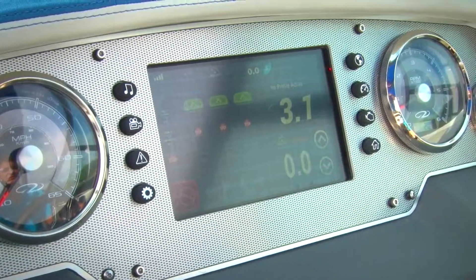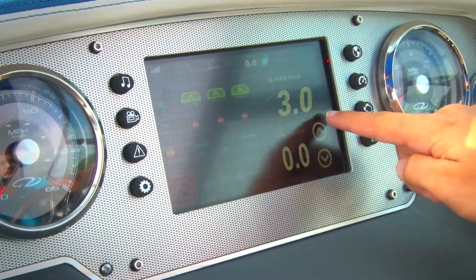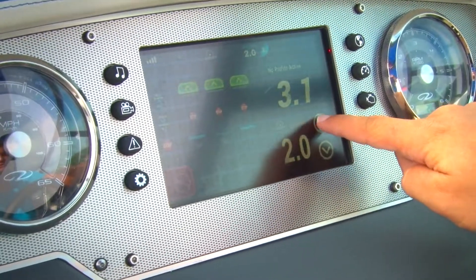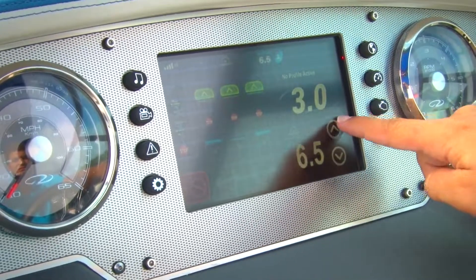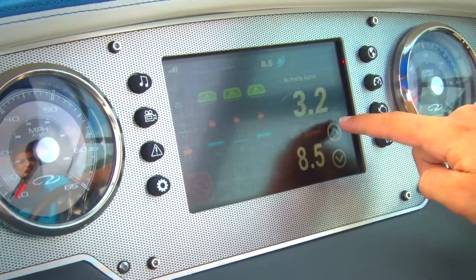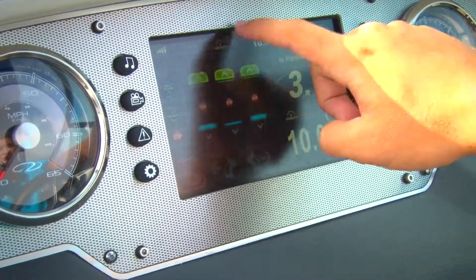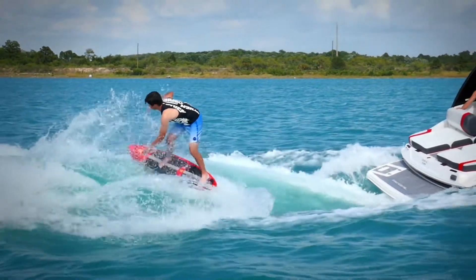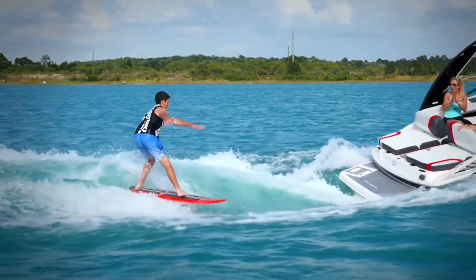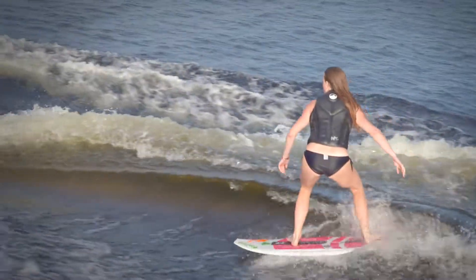While the ballasts are filling, the captain can set the Zero Off cruise control to the rider's desired speed. Speed can be adjusted in half mile per hour increments, but the sweet spot is between 10 and 11 miles per hour. For those wanting a steeper wake with a little more push, try 10. For a longer wake to enjoy an easy cruise, try 10.5 or 11.